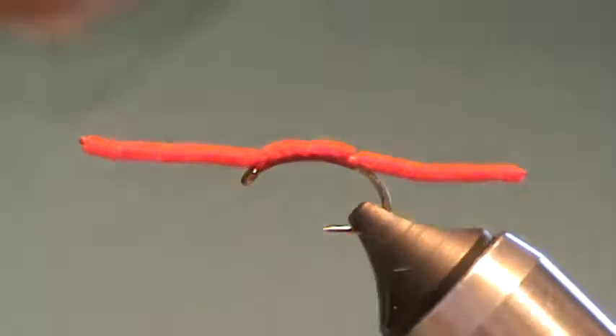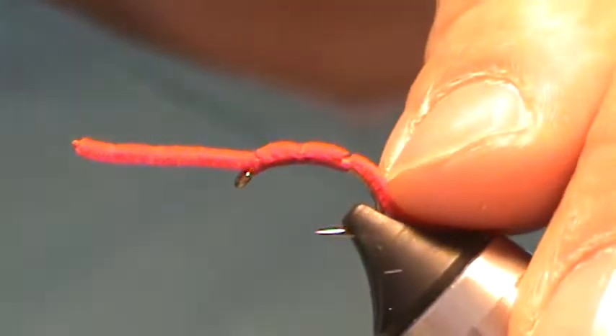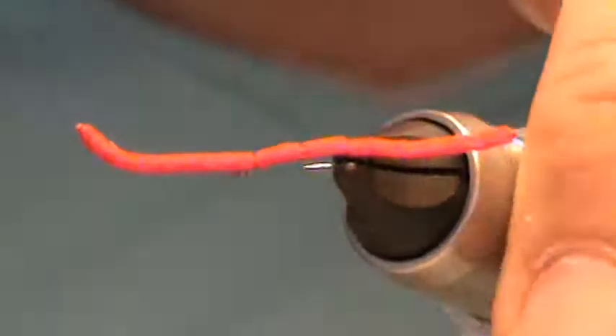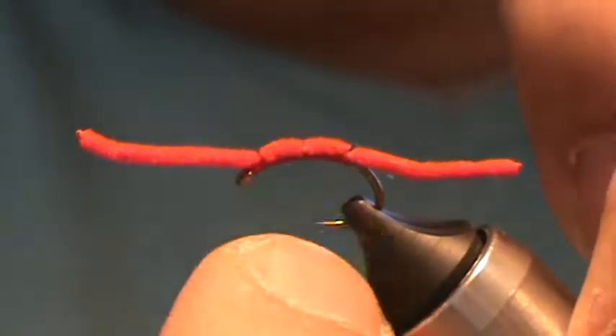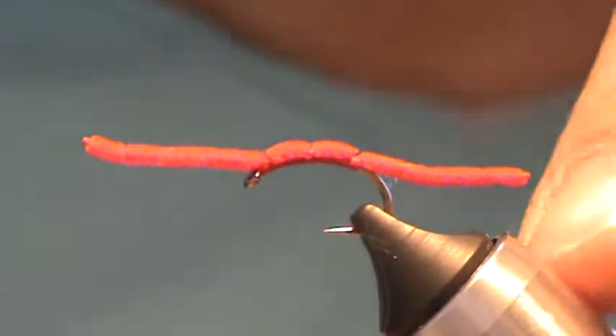Let's tie up a San Juan worm. This one's red in color, on a size 12 curved shanked hook. You could go a little smaller if you wanted, but I have a lot of gap room right there. If they go to take that, there's a lot of hooking power between there.